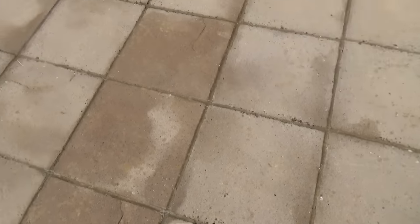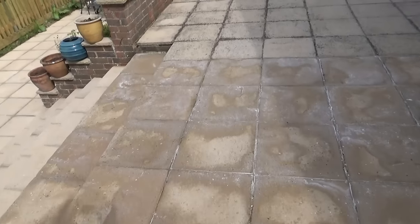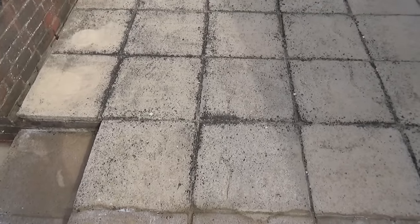As you can see, we've still got a little bit of black spot left in some areas, but as I'm walking along you can see the difference. It is a very effective way of getting rid of lichen and black spot.